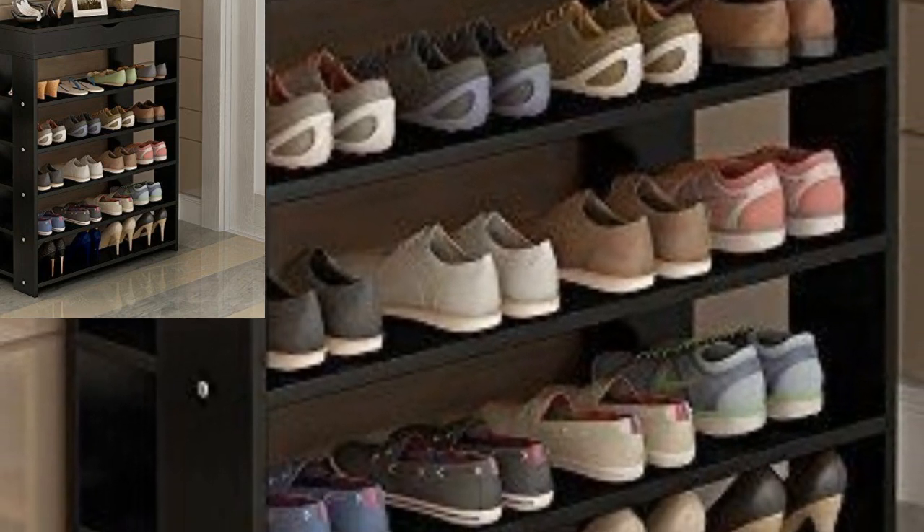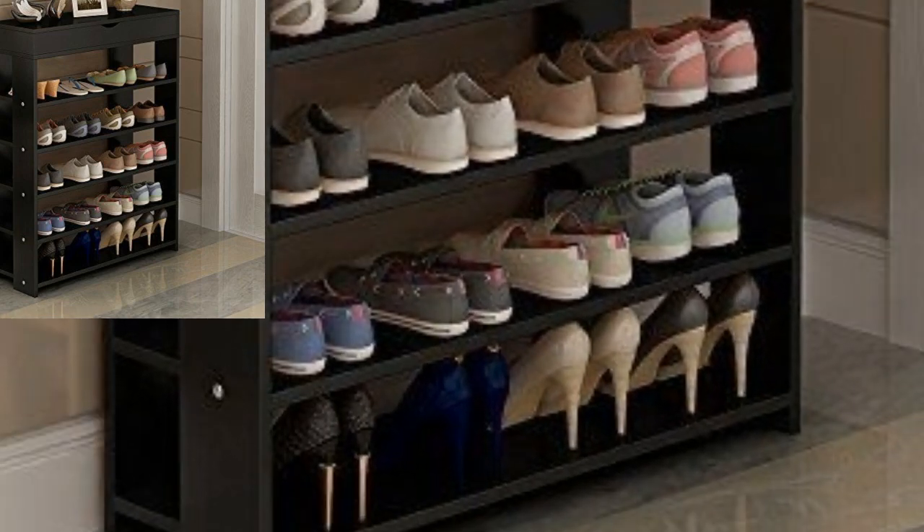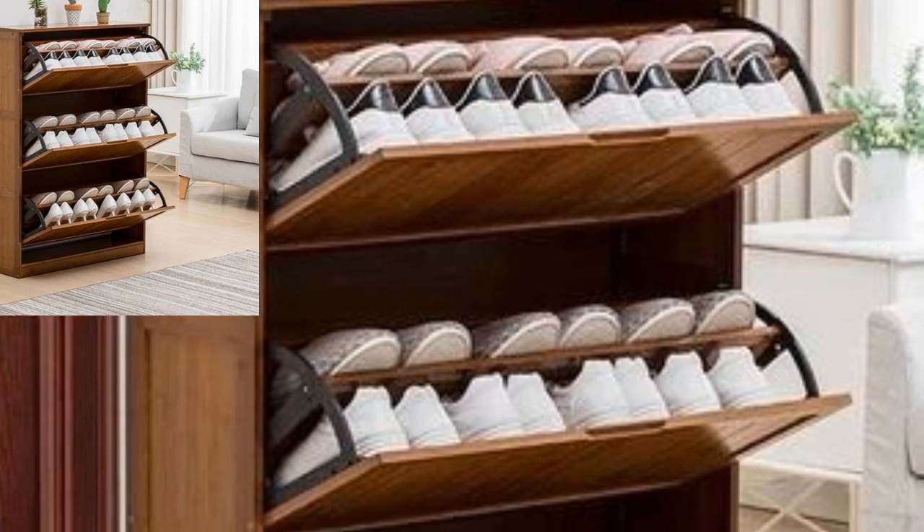We design space for each pair. Cube storage or cubby systems make it easy to keep shoes organized. It's an amazing collection, you know guys. Different people have different choices.